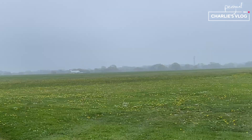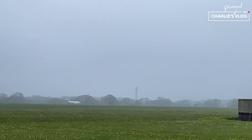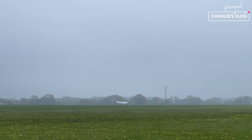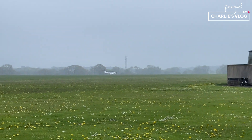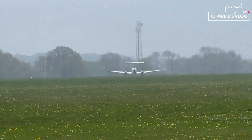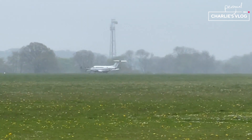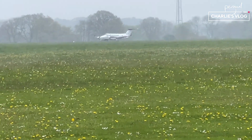A King Air just landed here at Dunkeswell as well. And there's total clag. I wonder why — maybe it's an emergency landing, a weather emergency or something. Who knows?